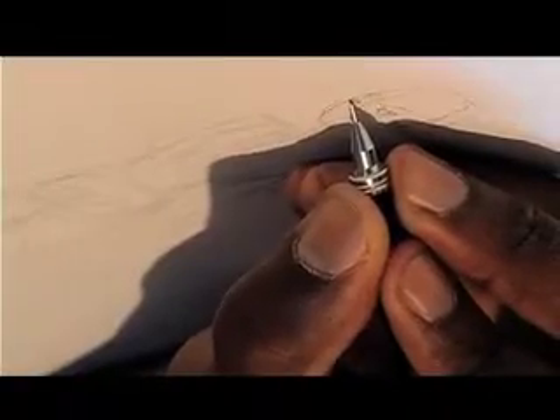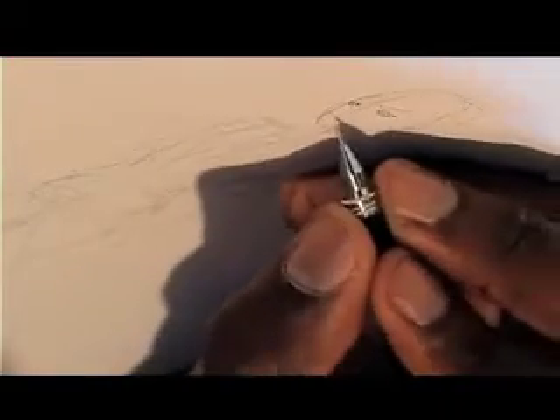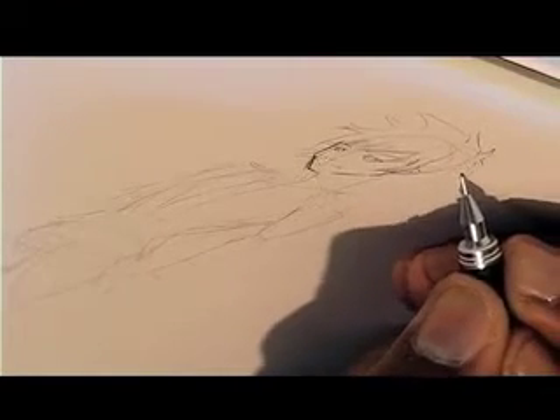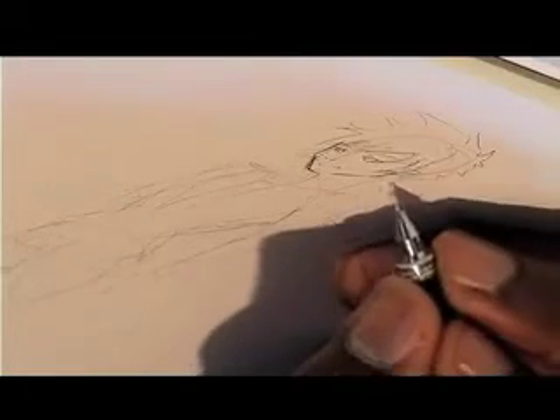For details like the eyes, it's better to use a 0.3mm lead because it's finer. For the hair, rather than doing lines in all directions, it's better to have a block of hair. It looks better and it's easier to do.